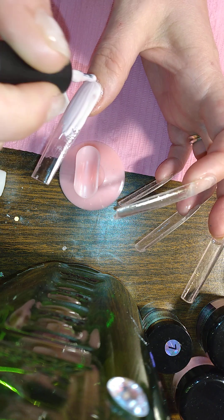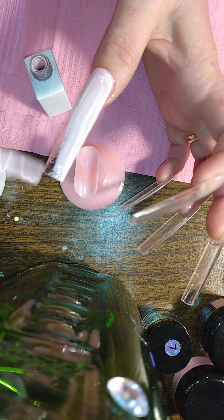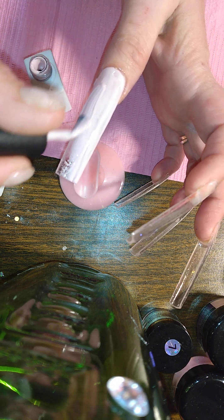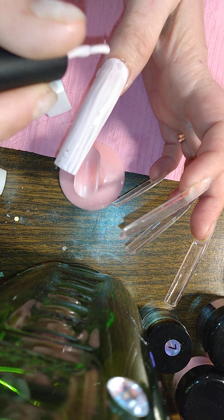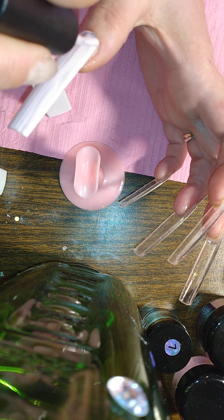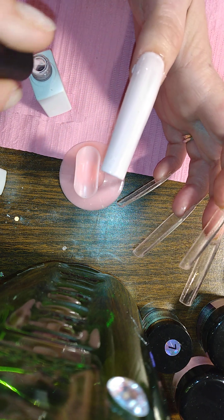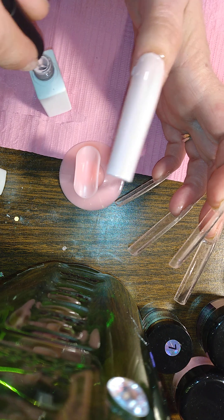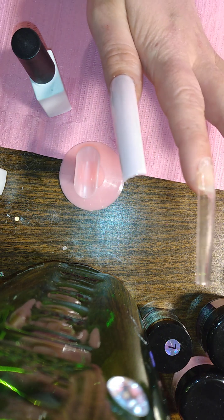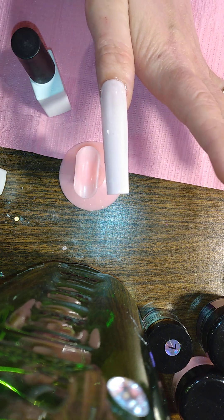I don't want to bore you guys, you know — I love to watch somebody paint a long nail. I'm going to go ahead and paint these really quick. Two coats in between, nuke them for 90 seconds. The thumb tends to get bumps.